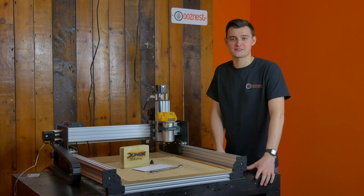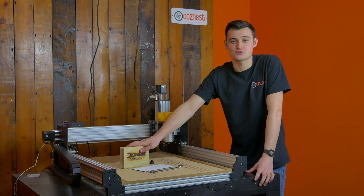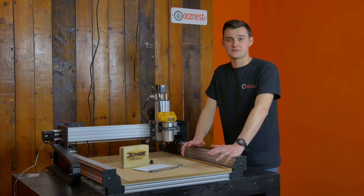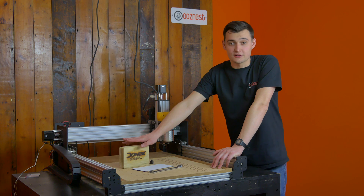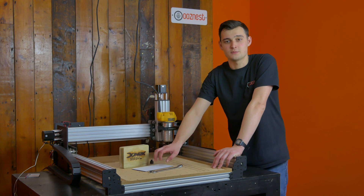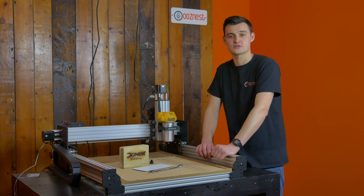Hello, I'm Ryan from OozeNest. Thanks for joining us on our YouTube channel. Today I'm going to be going over the Donek Tools drag knife that we've got available on our store from today. This video is going to cover how to use a Donek Tools drag knife — we're going to cut a little template of our OozeNest logo into a piece of cardboard. I'm going to show you how to fix it to the machine and how to get going in the software.